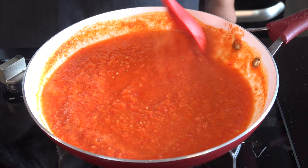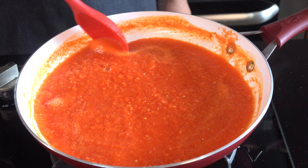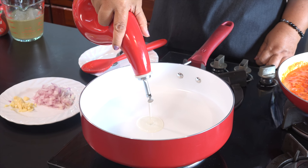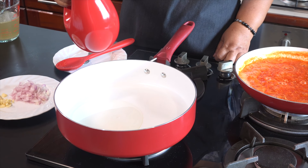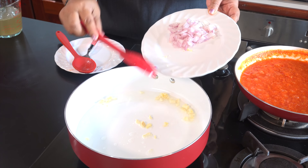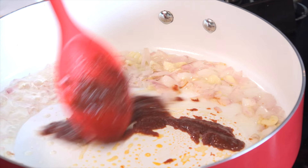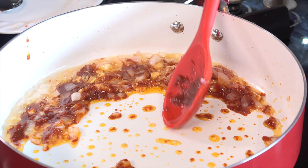Let's start removing the bark. If we need to remove the bark, we will remove it. We will cut it. I will add the rice to the pan. The rice is very soft.